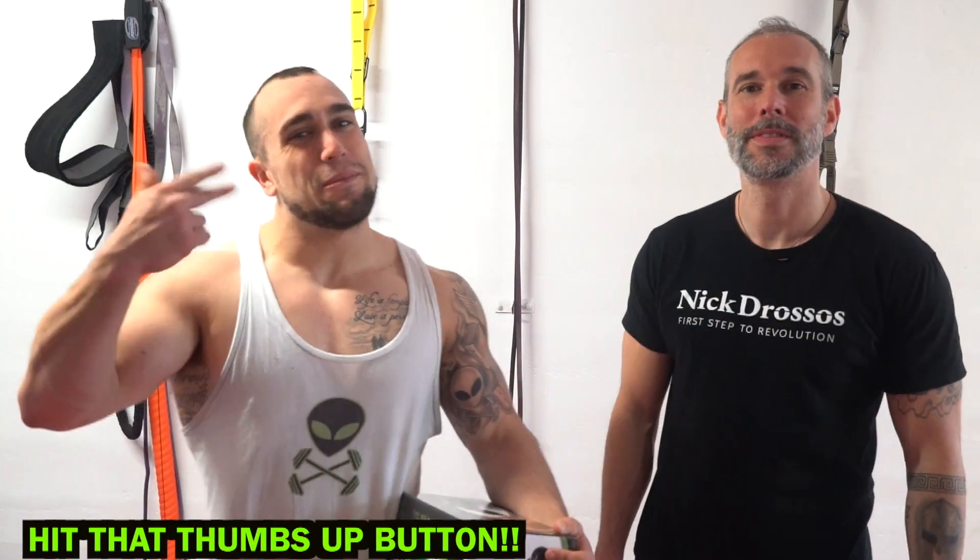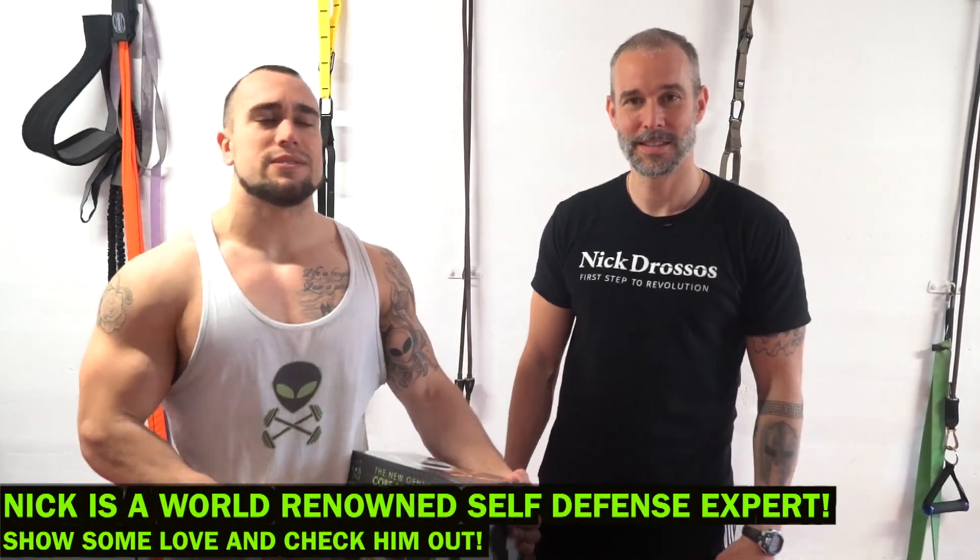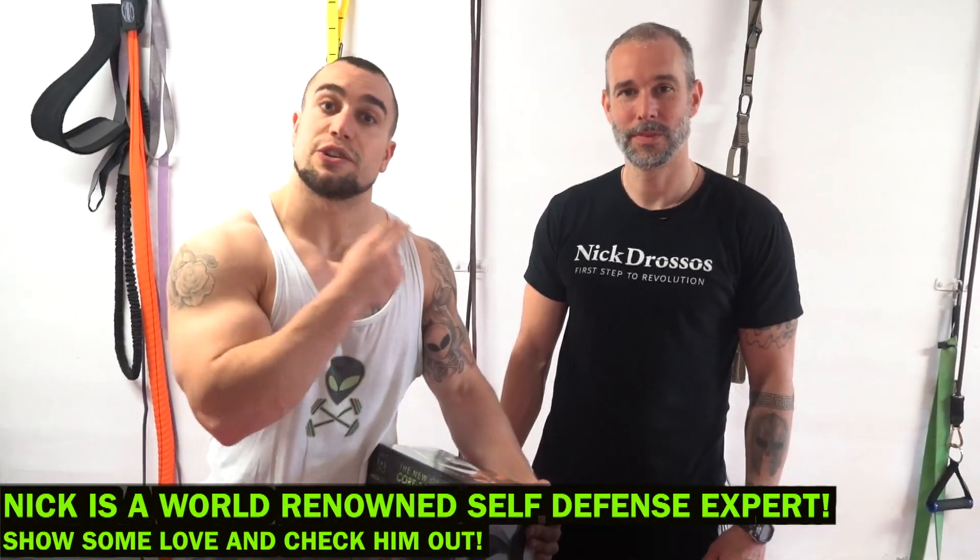What is going on, aliens! I'm Mike Rosa, and with my boy Nick Drossos, self-defense expert from Montreal. I came from Boston to do collabs with him. We've been killing it — we've got a ton of workouts and we're doing a ton of videos for his channel, so make sure you check them out.